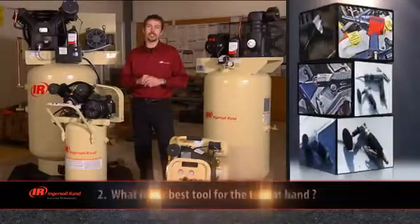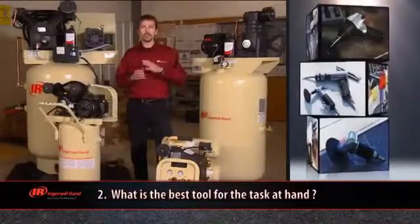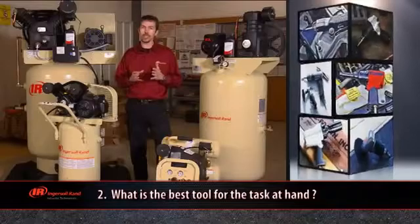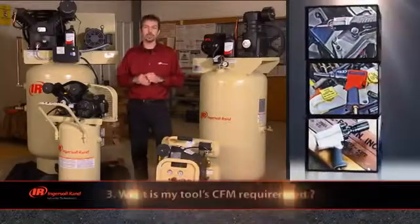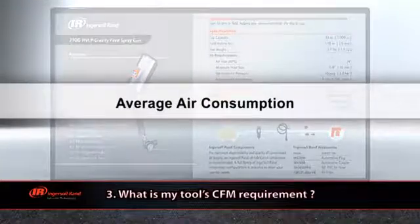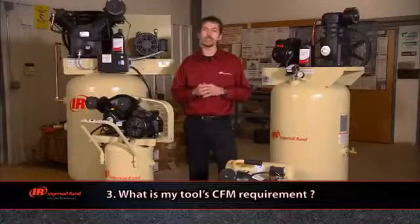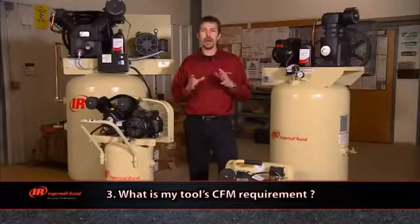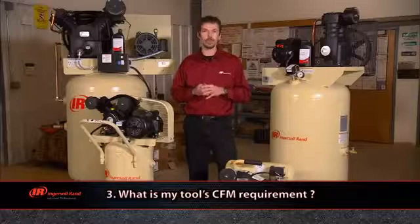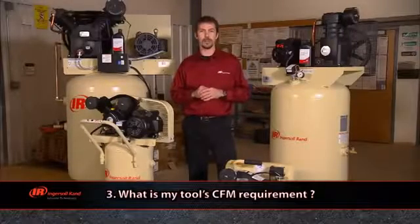The next question you should ask yourself is: what's the best tool for the task at hand? Once you've determined what tool you'll be using, you need to ask yourself: what's my tool's CFM requirement? To find this information, you'll need to take a look at the tool packaging. CFM stands for cubic feet per minute, and it measures the airflow that is delivered by a compressor, or the amount of airflow that is required by the tools. Different air tools require different levels of CFM to operate correctly.